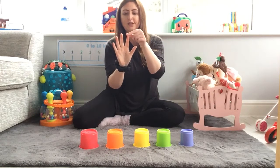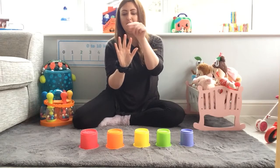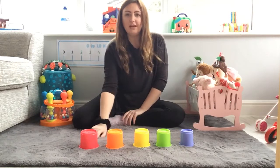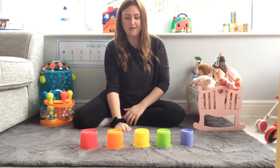Let's count them. One, two, three, four, five. That's right. Now I'm going to use my cups to make a tower of five.